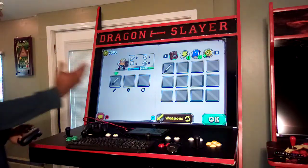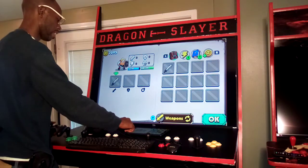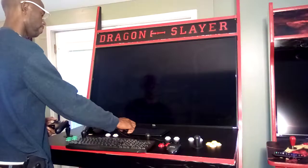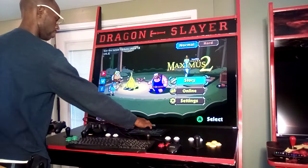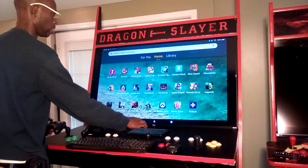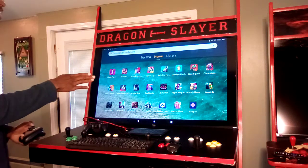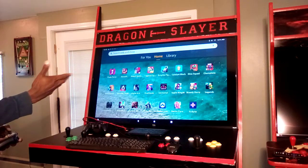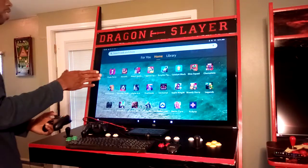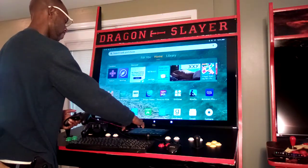That's Maximus 2 — a phenomenal game. I really enjoy it, definitely check it out, it's free to download. You have a lot of options here for gaming. Most of these games are going to be free, some are pay to play, but you have a ton of options when it comes to mobile gaming. These can all be enjoyed right on your arcade machine.